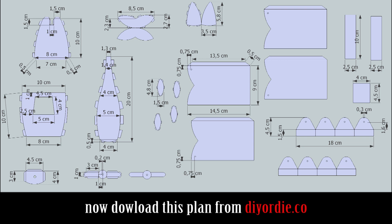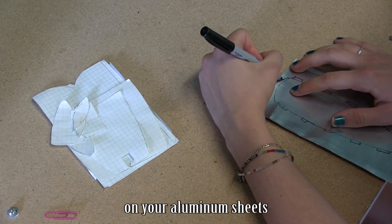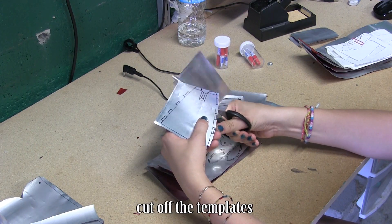Now download this plan from this website. You can draw all the templates on your aluminum sheets. When you're done, cut off the templates.